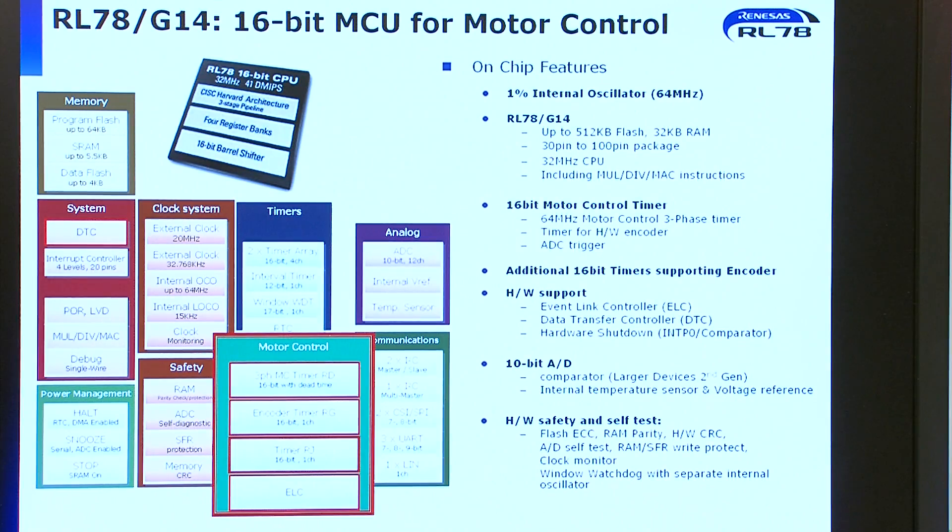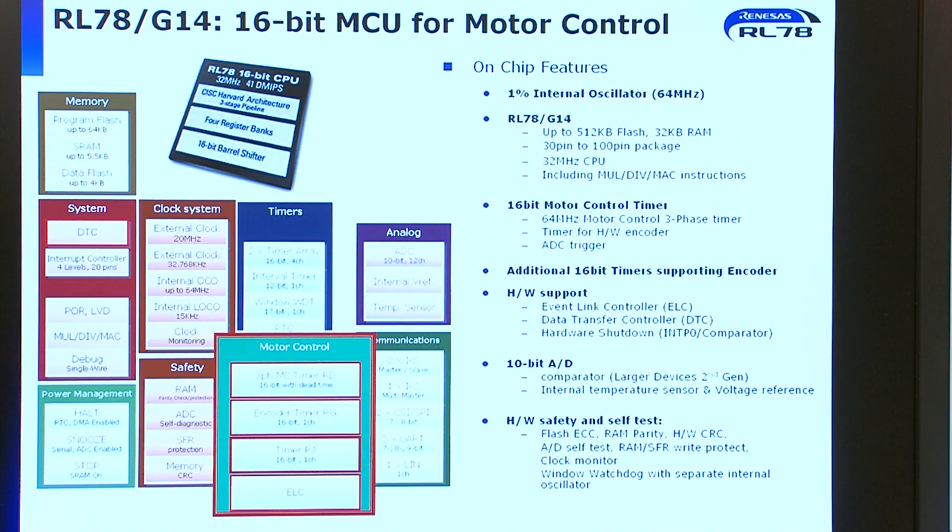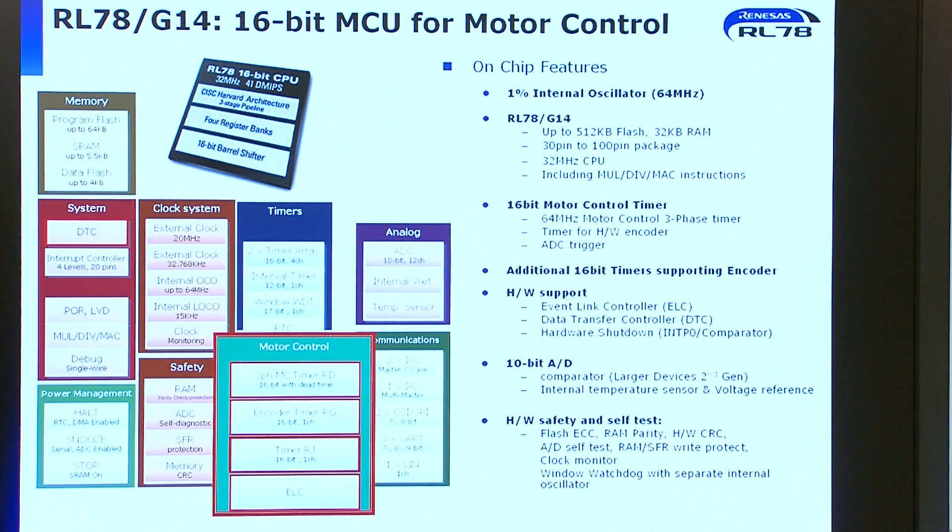I'd like to introduce the product. The focus today is on vector control, which is sensorless, true vector control. But first I'd like to introduce the device. The device has an internal 1% oscillator, and the CPU can run up to 32 megahertz.